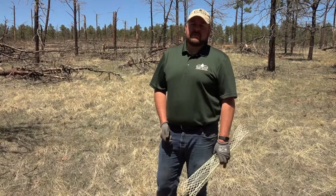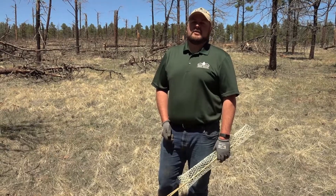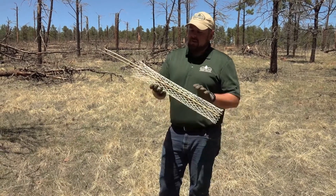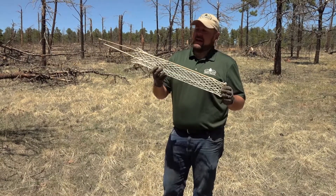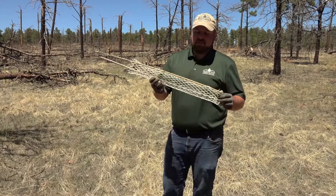Colorado is home to three species of cottontail rabbits, as well as many small rodents, each with a voracious appetite for your newly planted seedlings. Here's one relatively inexpensive and easy way to keep these predators at bay and keep your seedlings protected.